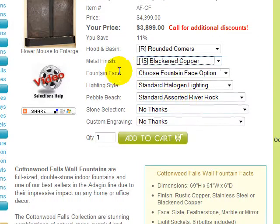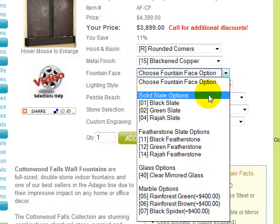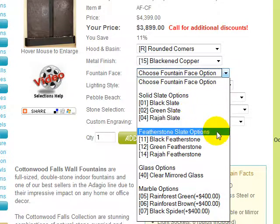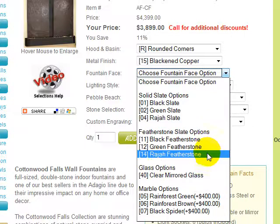And finally, you must choose your Fountain Face option. Cottonwood Falls is available in solid slate — a full slab of imported natural slate weighing approximately 150 pounds per stone, available in black, green, and rajah. There is also a lighter featherstone slate option. Featherstone is created by vertically precision slicing solid slate into a veneer and mounting it. Featherstone weighs 90% less than solid slate, or approximately 15 pounds per stone, and is available in black, green, and rajah.